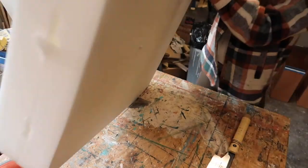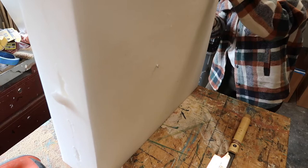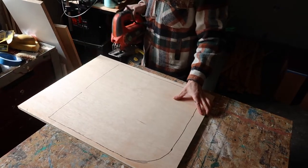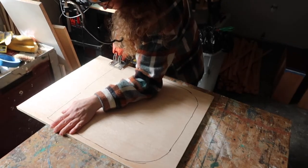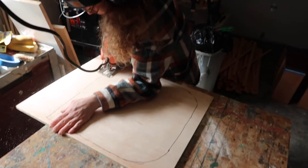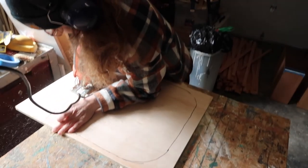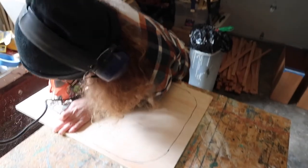I would recommend using a serrated bread knife, but I don't have one so I just used what I had. I'll link my handsaw because it's one of my favorite tools. Once I finally got the foam cut down to shape and size, I used my jigsaw to cut out the plywood backing. A jigsaw is another tool I absolutely recommend — it was one of the first things I ever bought, and I'll link it below as well. I highly recommend one if you are getting into DIY.